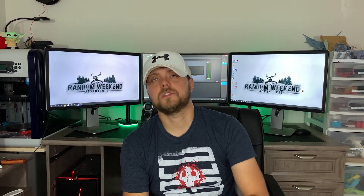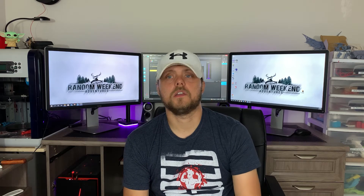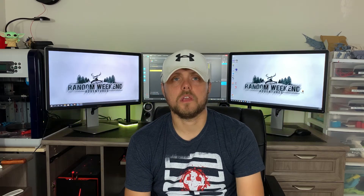I know typically my channel has to do more with the outdoors and getting outside doing things there, but it's just been so hot here lately that I haven't been able to do a lot of things outside. So I've sort of started to lean my focus back into some indoor hobbies that I've had for quite a few years. What we're specifically talking about today, as I mentioned in the intro, was 3D printing.